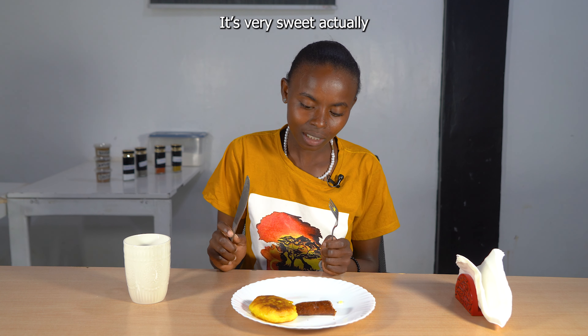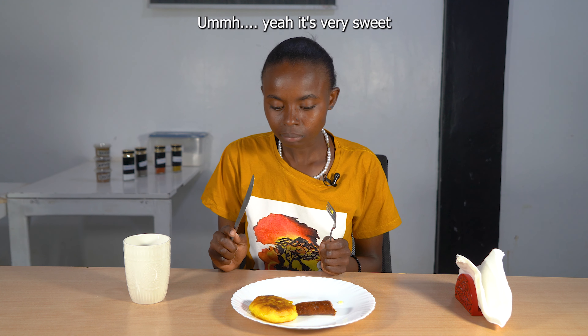It's very sweet actually. Yeah, it's very sweet!